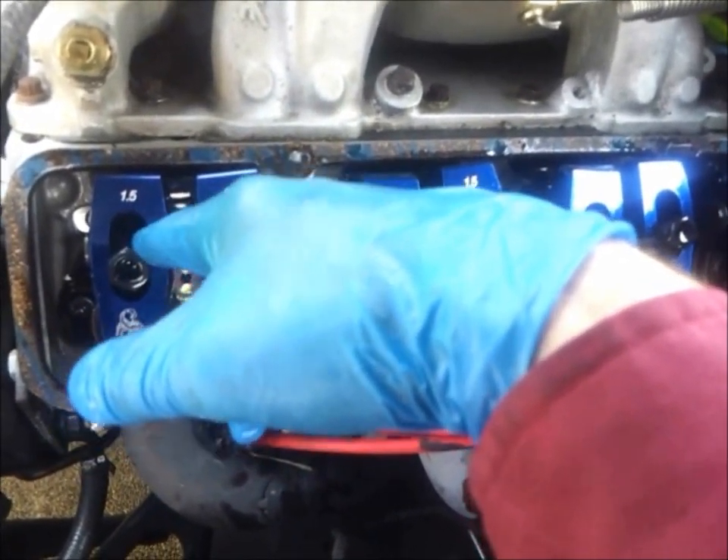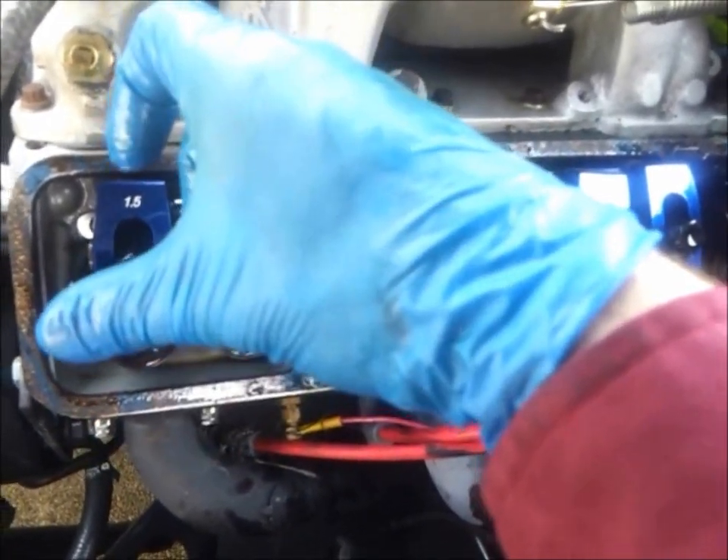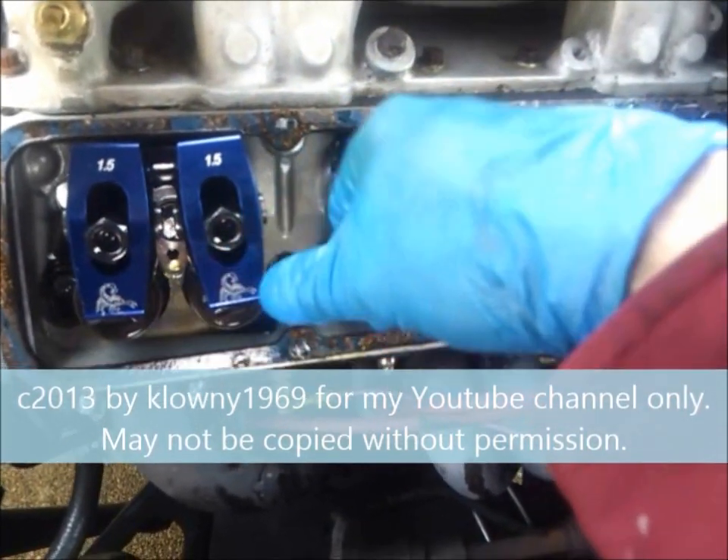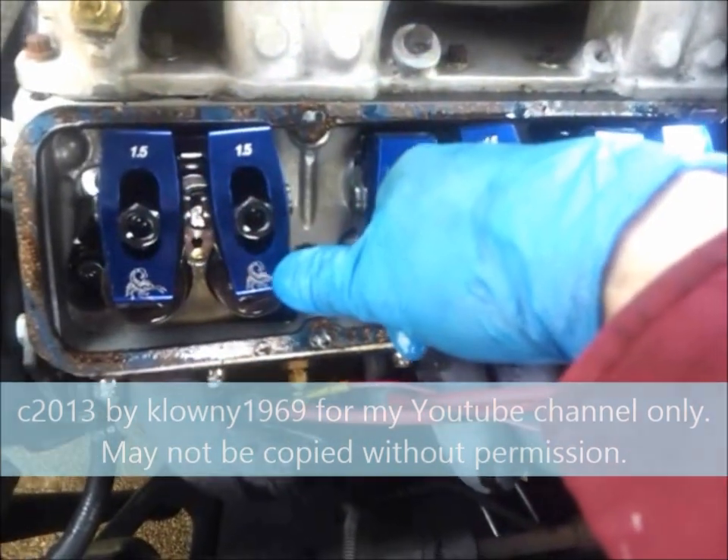You have to know if you have mechanical lifters, which are solid lifters, or hydraulic lifters, which have a spring in them. Basically, if you can take the lifter out and push on it and it depresses on the inside, it's a hydraulic lifter.